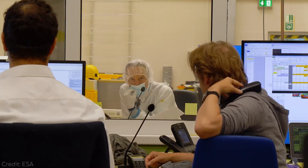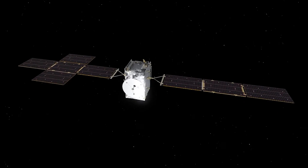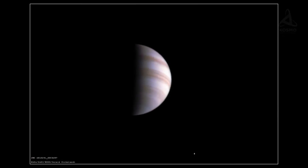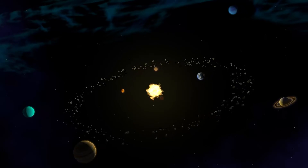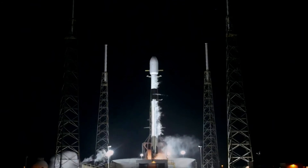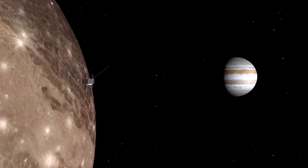To summarize: JUICE will become the first spacecraft to orbit a moon other than Earth's moon. The spacecraft will conduct detailed investigations on Ganymede, Europa, and Callisto to complete a comparative picture of these Galilean moons, which are thought to harbor internal liquid water oceans and may support life. The JUICE mission represents a significant step forward in exploring our solar system. After four gravity assists and eight long years of travel, JUICE will finally reach its destination — the gas giant planet Jupiter — in July 2031.